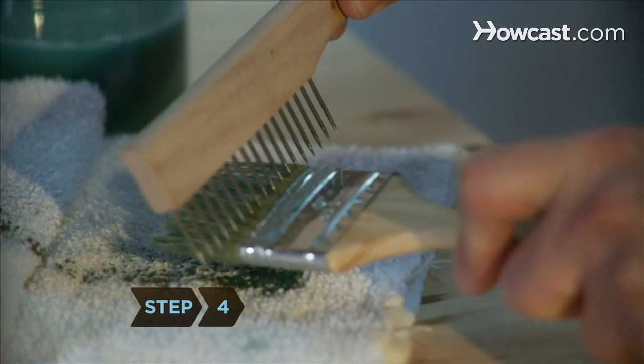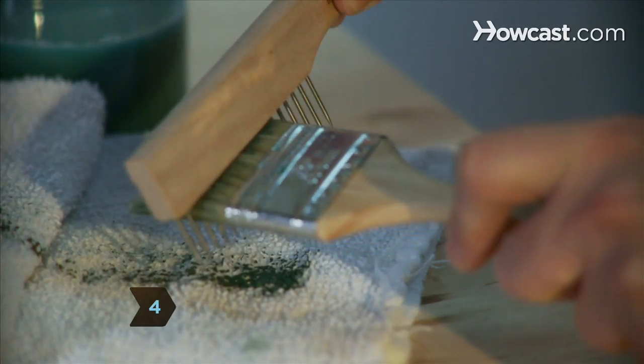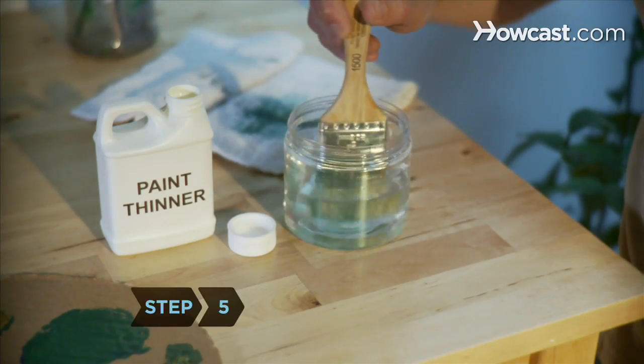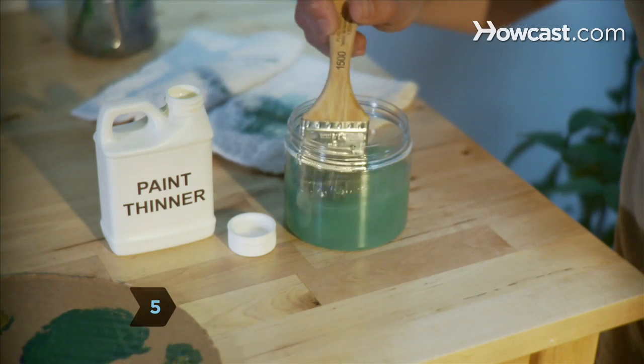Step 4. Run a paint brush comb through the brush. Step 5. Fill another container with fresh paint thinner and swish the brush around once again.